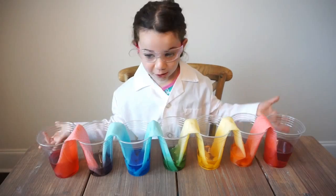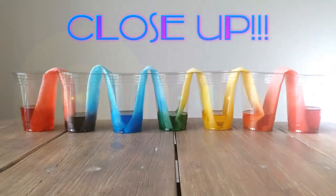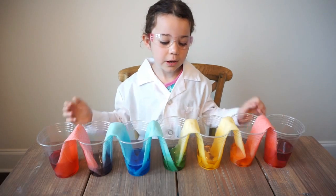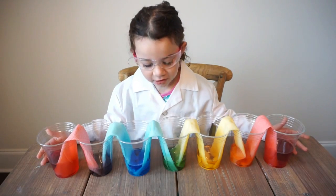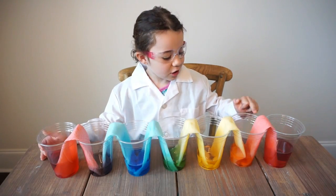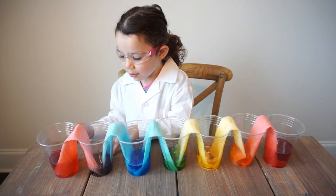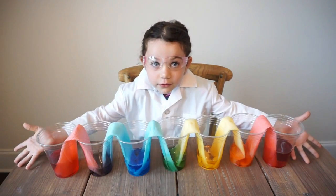Now we think they're beautiful. The empty cups filled up with water and they mixed colors. There's red, orange, yellow, green, blue, purple, red — there's all the colors of the rainbow.